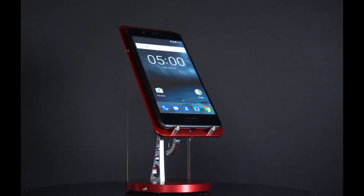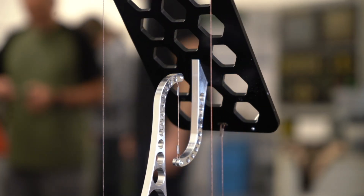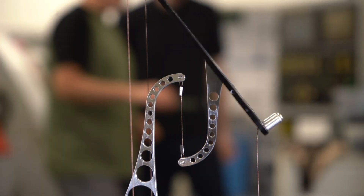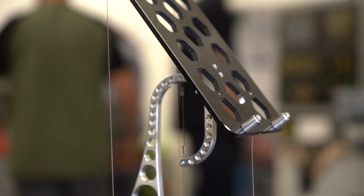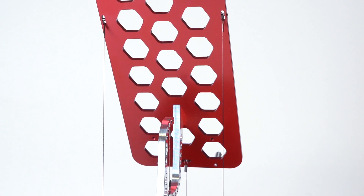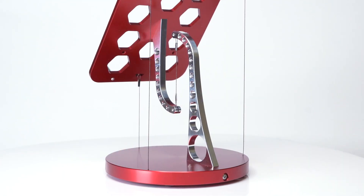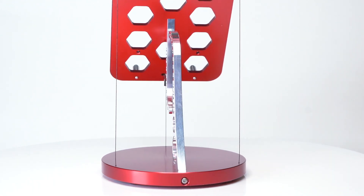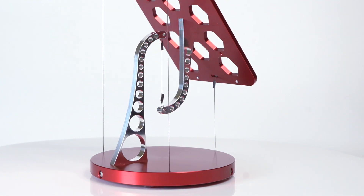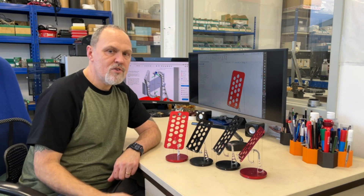Briefly, a tensegrity structure is one where parts in tension hold other parts in compression to maintain overall structural stability and tensional integrity. It might look like the top part is hanging from the central cable with the three outer cables providing support, but that really isn't the case — the whole thing is completely independent of gravity and self-supporting in any orientation.